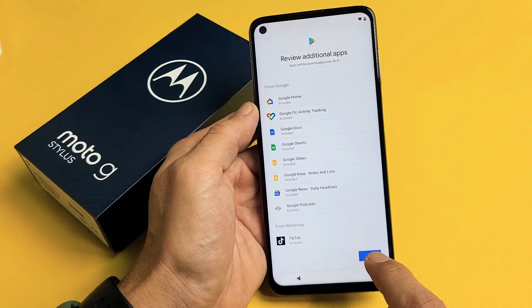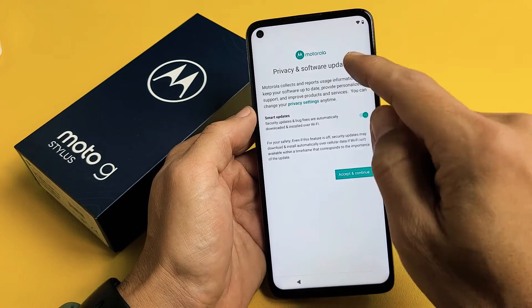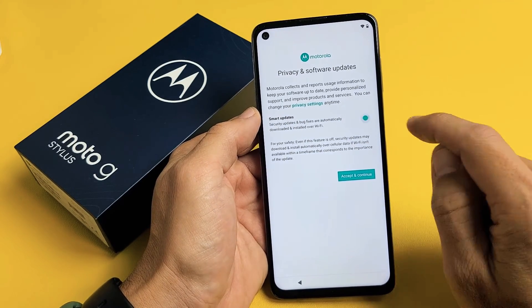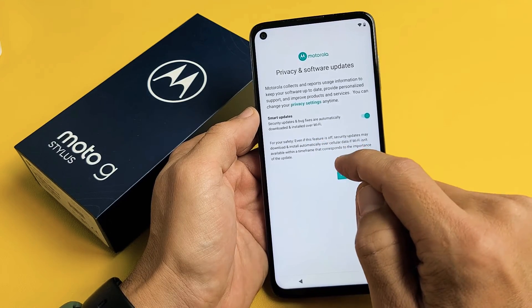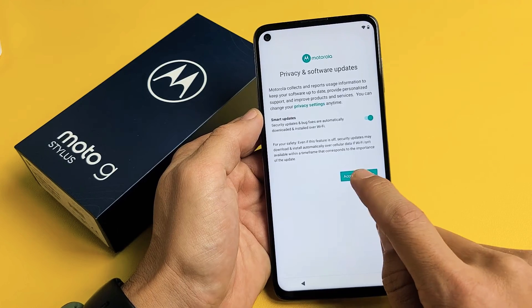And then from here, tap on OK. Privacy and Software Updates and Smart Updates — you can toggle that on or off. I would recommend leaving that on; they'll automatically download security updates and bug fixes over Wi-Fi. From here, I'm going to tap on Accept and Continue.